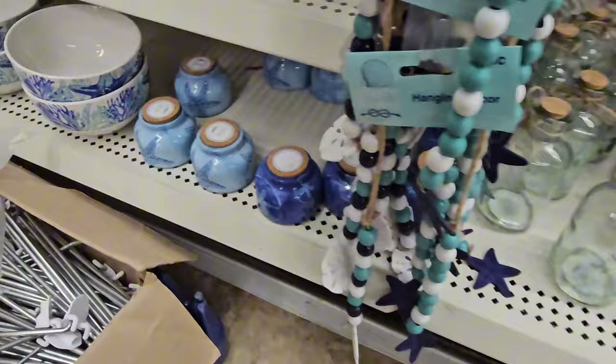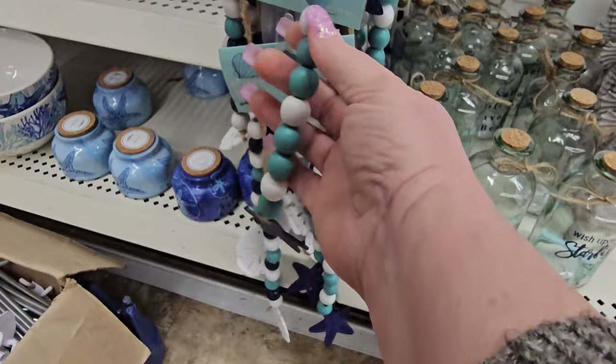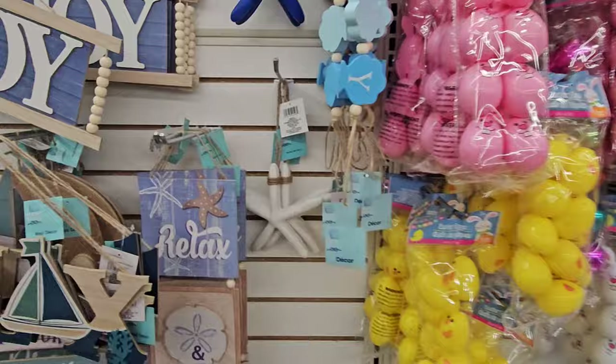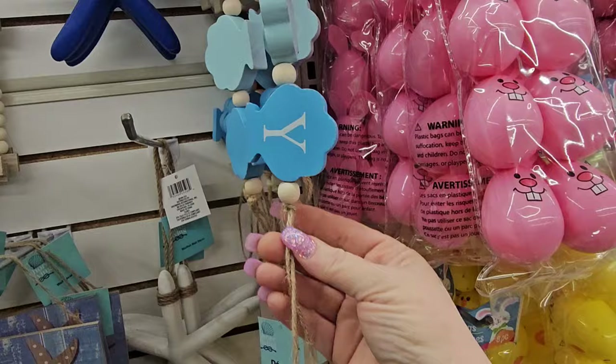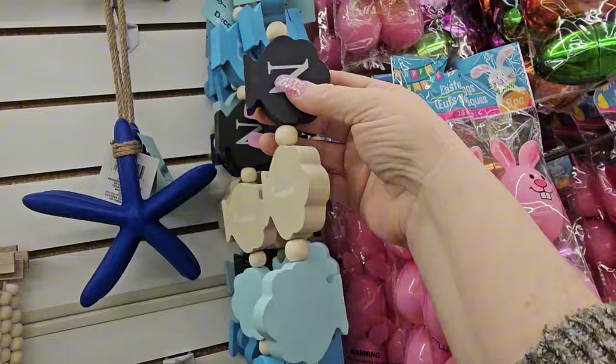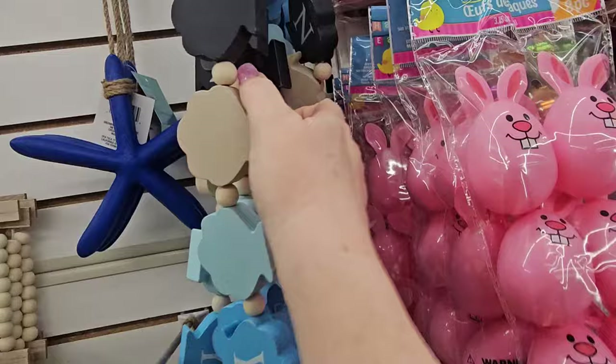We have hanging decor — beads with a starfish at the end. We have teal and white and then navy blue. Then up here is a sign with wood seashells strung together on twine with natural beads in between. This one is blue, and we have black and cream and light blue, so they all go together. This one says 'enjoy' and another says 'relax.'